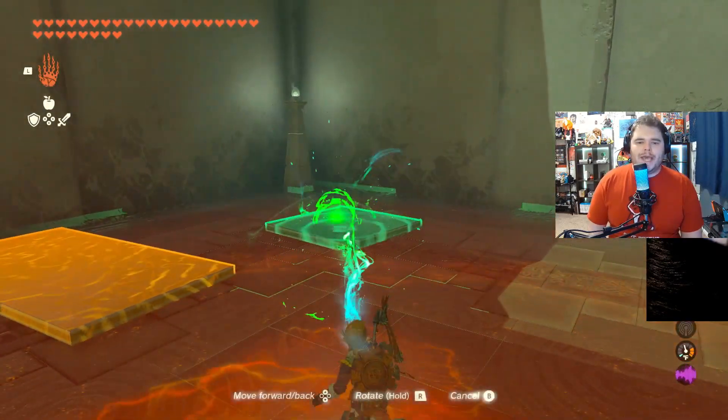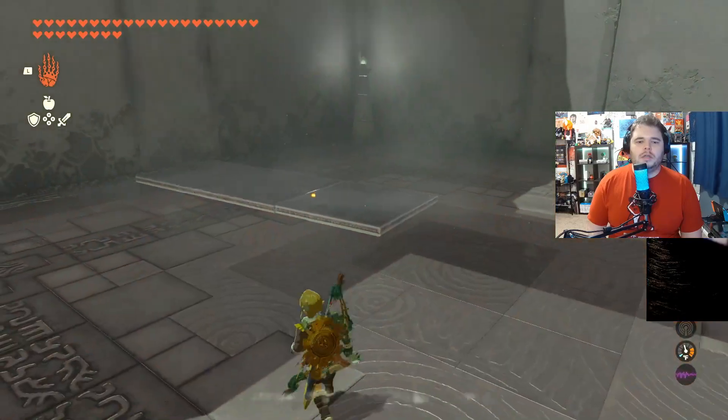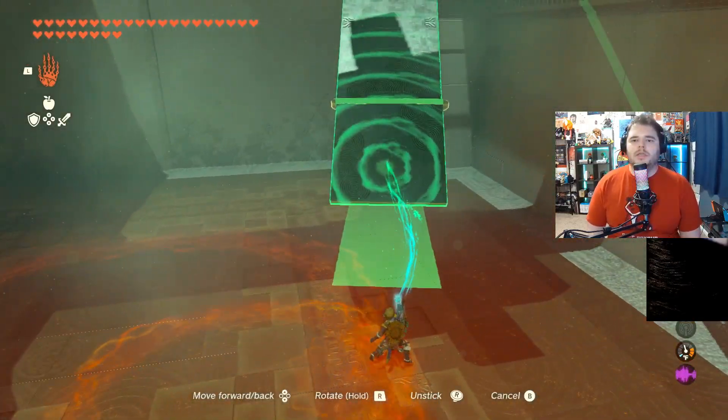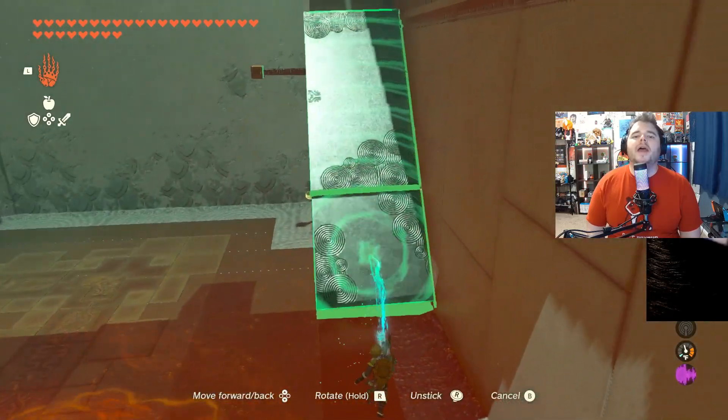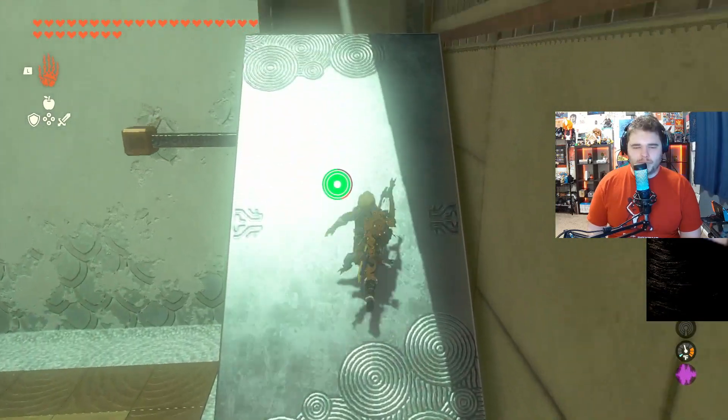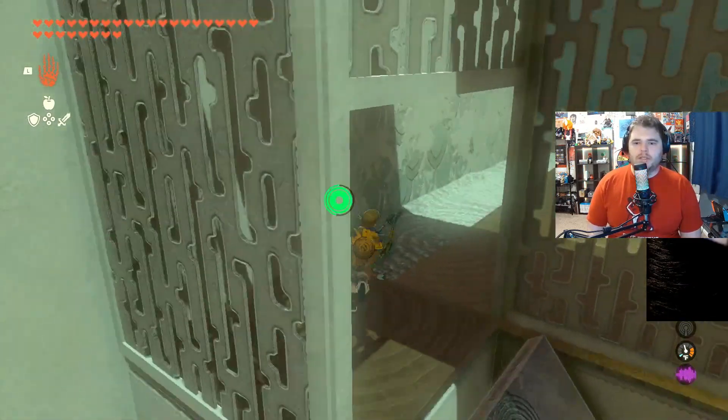Then we're simply going to attach this to this, and then rotate it so that it's like this. And then we want to just put it at a diagonal so that we can climb up. They're pretty lenient about allowing you to climb up these slopes, so you can do this pretty easily here.